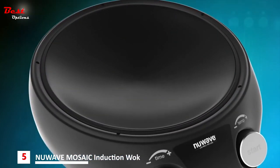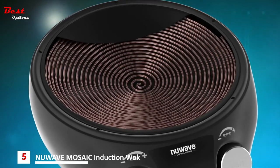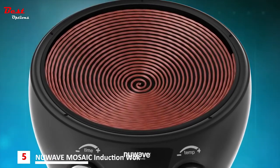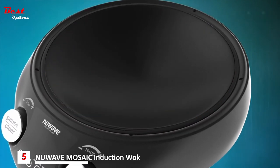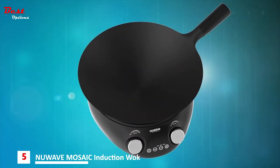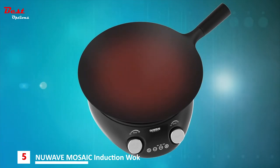The secret lies in the power base induction coils. These coils work like a magnet and create a heat reaction only when the wok makes direct contact. The base itself is cool to the touch, but as soon as you add the wok, the entire wok surface gets instantly hot.